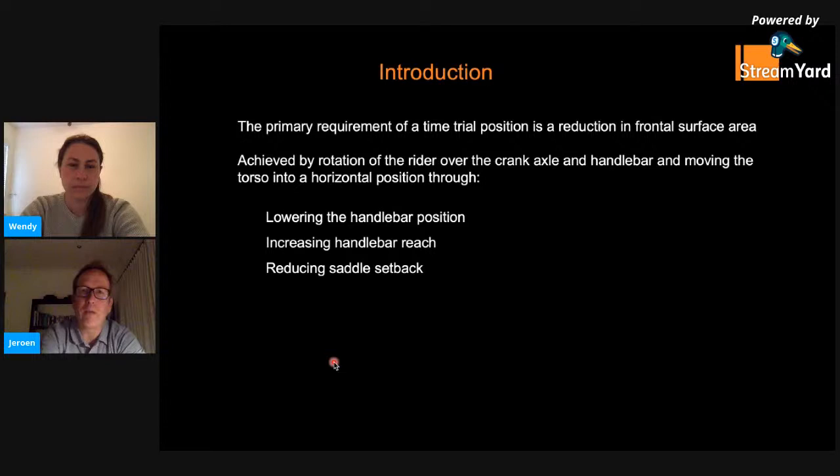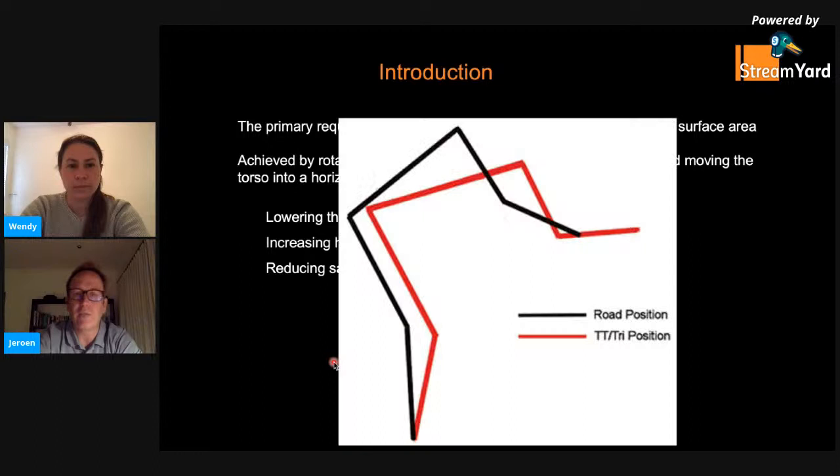The reason why we have a time trial position is primarily to reduce the frontal surface area and reduce drag. That's achieved by rotating the rider over the crank axle and over the handlebar, moving the torso into a more horizontal position. That's achieved by lowering the handlebar, increasing the reach to the handlebar, and the tri-bar extensions, and reducing the saddle setback. So we're moving from the position in the black stick figure to the position in the red stick figure.